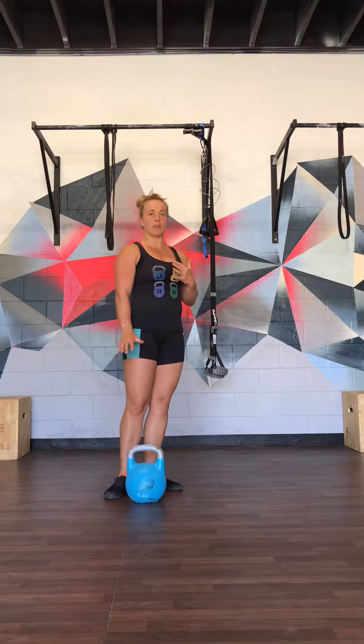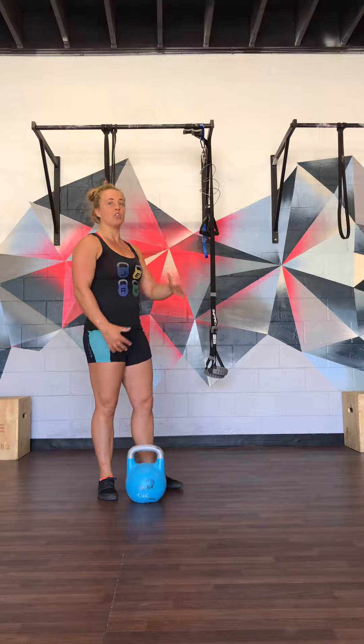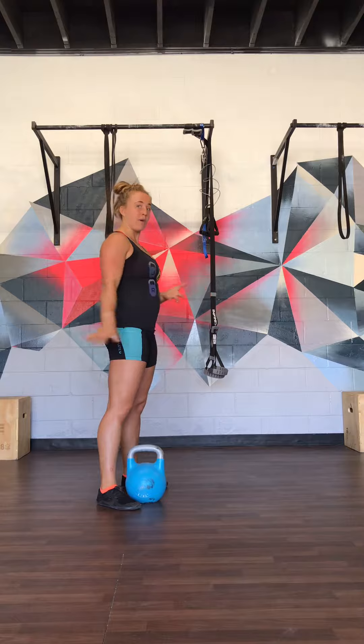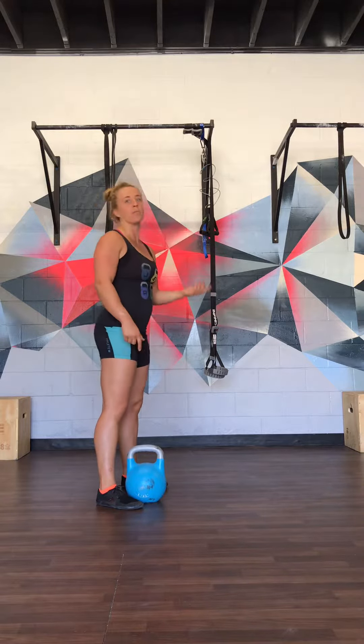Deflection, or counterbalancing the weight of the kettlebell, is very important both for getting proper timing on the hand insertion and for getting a better drop. When thinking about counterbalance, any time the bell is in front of you, you should either be upright or back with your shoulders. Any time the bell is behind you — so in the backswing — that's when your shoulders should be forward.